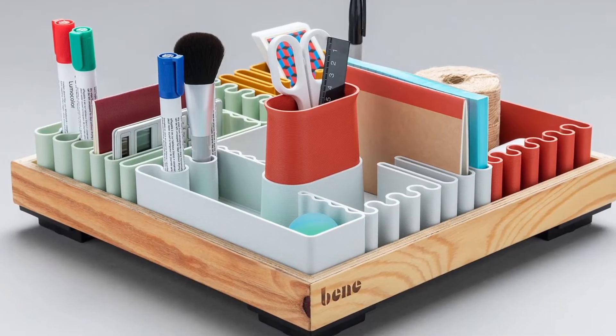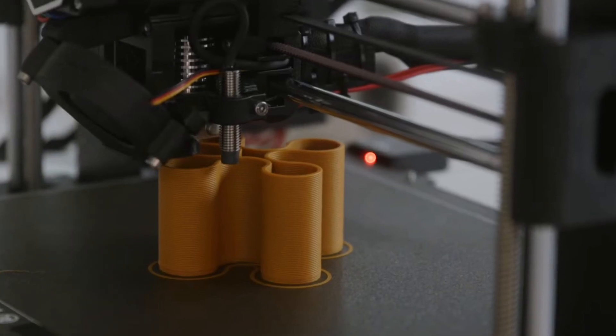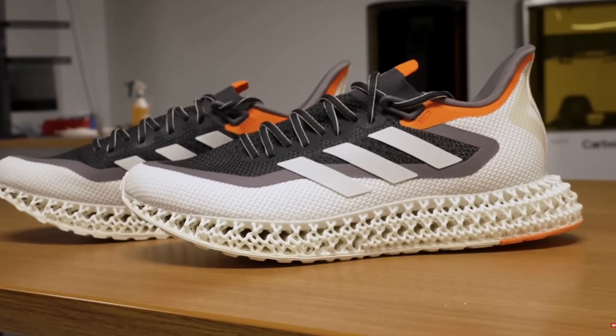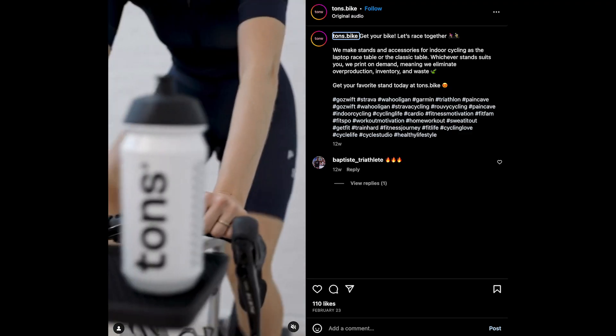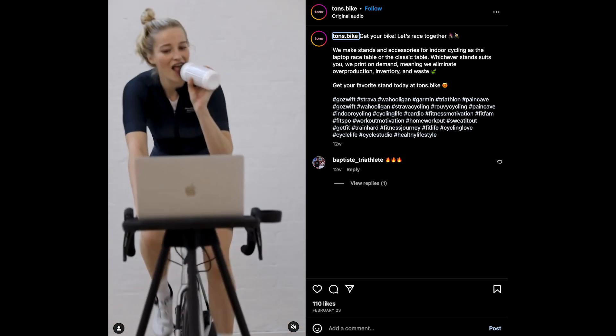Every once in a while, we love to show off products that are actually made and manufactured with 3D printing and explain why they're really special and why they are a really good example of how this technology is making actual real products. Today we're going to talk about TUNZ, who is manufacturing cycling accessories with 3D printing.